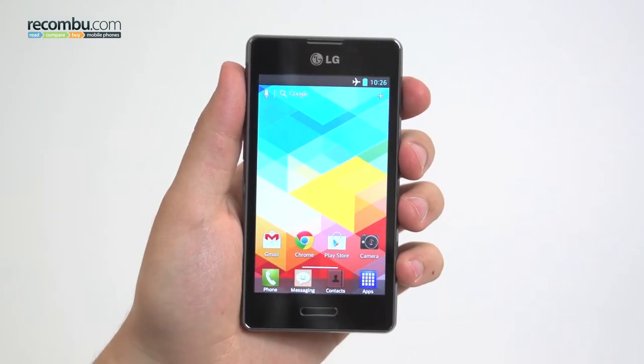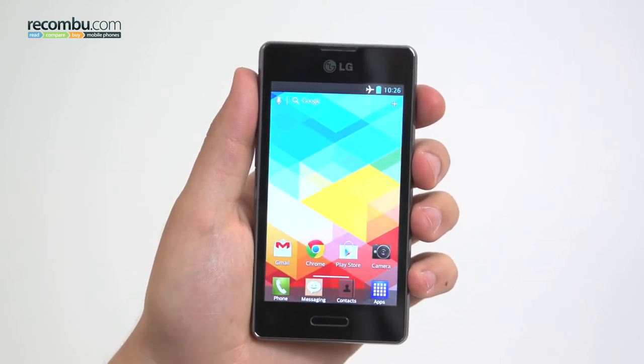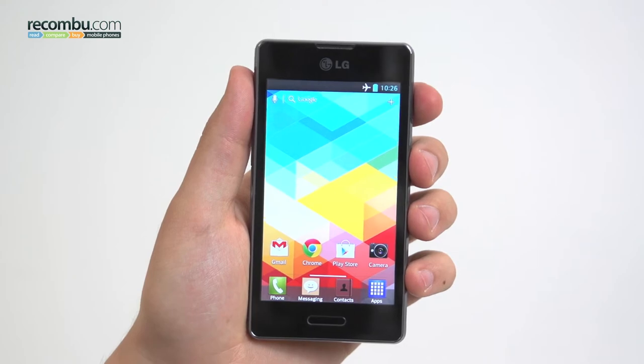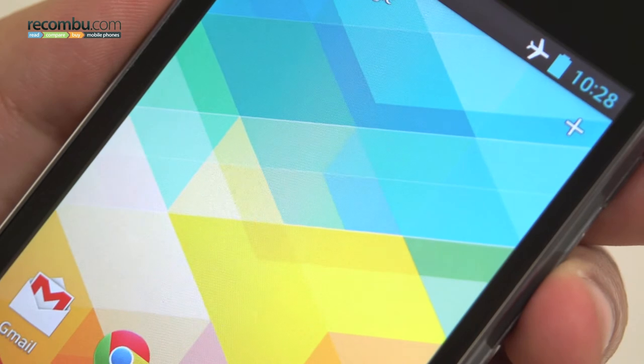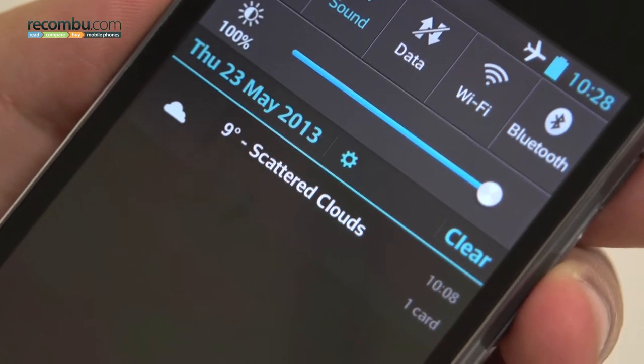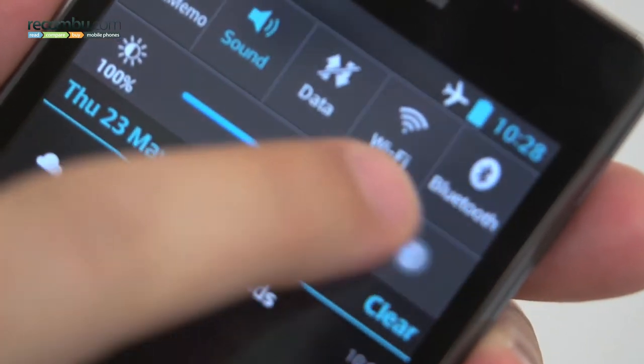Just as with the previous Optimus L5, the phone totes a 4-inch display, but with a higher resolution WVGA IPS LCD panel front and centre. A highlight of the device, the screen offers great viewing angles, accurate colours and clarity across both text and images. Blacks are its biggest weakness, whilst the most unusual quirk appears to be the lack of automatic brightness. The plastic covering the screen is also a magnet for fingerprints.